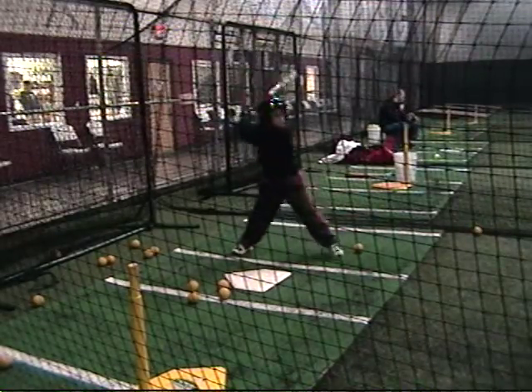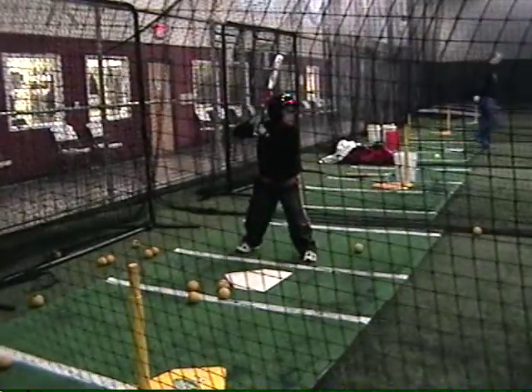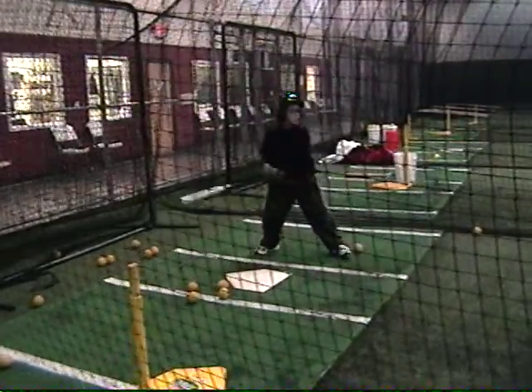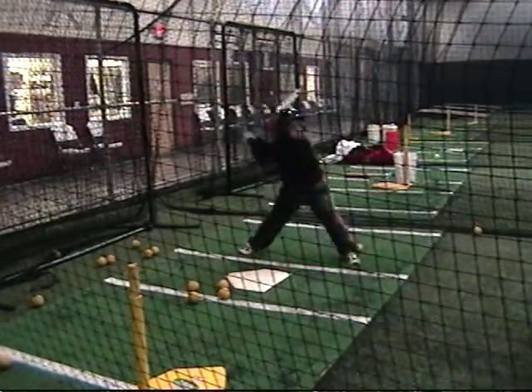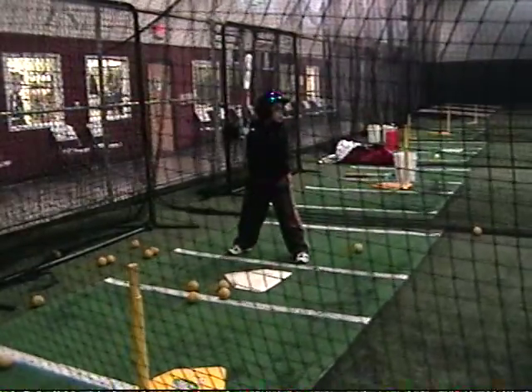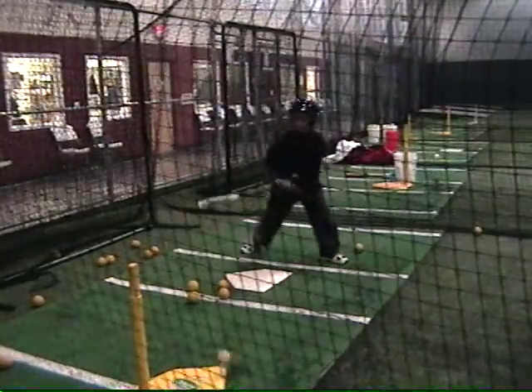Get your ball. There you go. All those hands back when you step. Beautiful. That's it. Come on dude, start squishing the bubble any time, man. Check it. That's it. Nice.